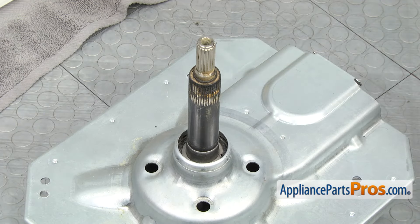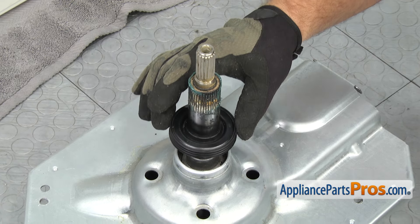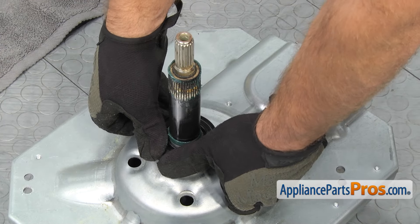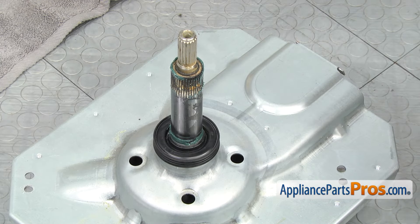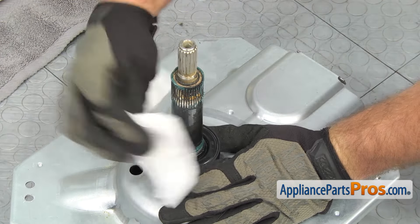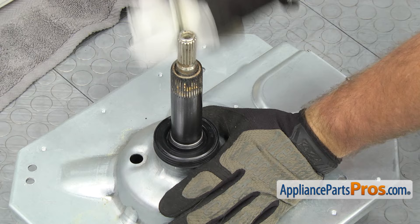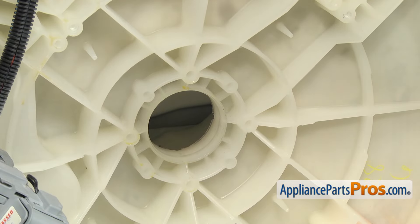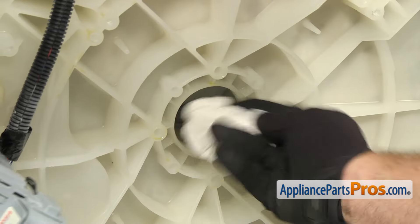Once you have everything cleaned up, you can line up the tub seal and put it down the shaft. Once you have it down onto the transmission, you just want to push it down so it's even. Then we can grab some towels — we want to clean off all this excess grease. We don't want that to get back in the washer and get in your clothes. Once you have the grease cleaned up from putting the tub seal on, we're going to clean the area on the outer tub where the seal actually sits. You want to make sure you get this clean so there's nothing in here that might cause a problem.